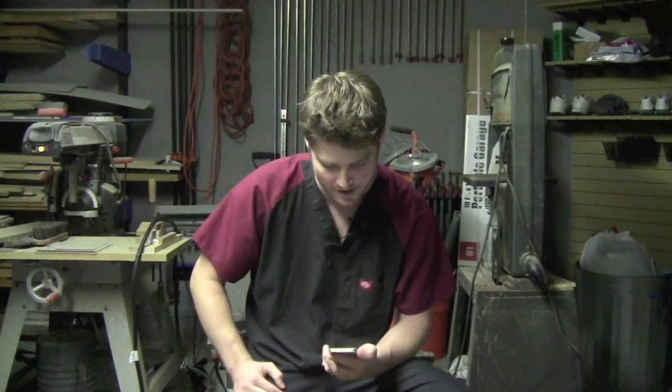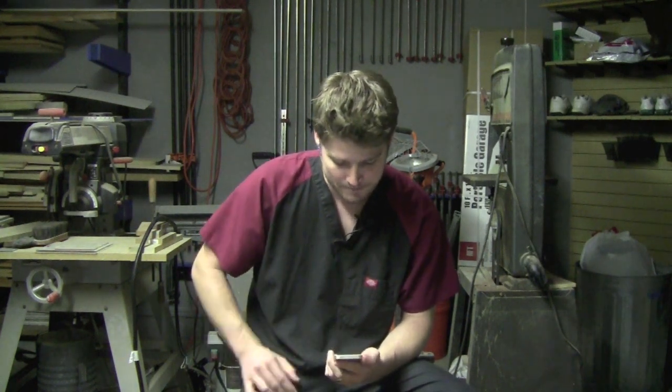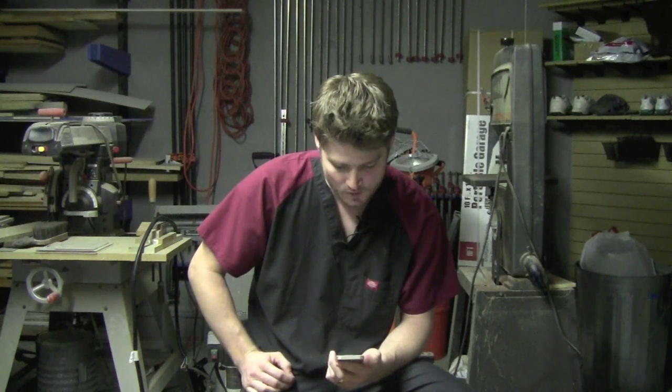He's a budding woodworker with the beginnings of something resembling a shop and a few tools. He asks if I have any plans for the project of my table saw cabinet, and yes I do. I can submit those to you by email — I'll just reply to yours.